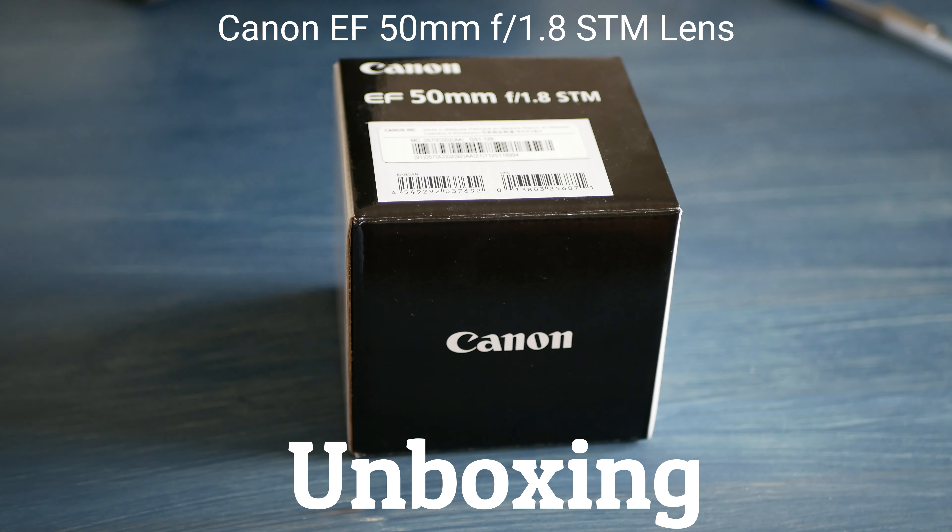Today we're doing a simple unboxing video for the infamous nifty 50 — the 50 millimeter Canon EF lens. I'll do a review later and show you some of its capabilities in a practical video. This channel is for people who want to make YouTube videos and how the nifty 50 can be useful for that. Currently you're watching me on a nifty 50 lens — it creates a nice bokeh in the background and a really sharp image. But today's video is dedicated to unboxing and seeing what you get in the box.